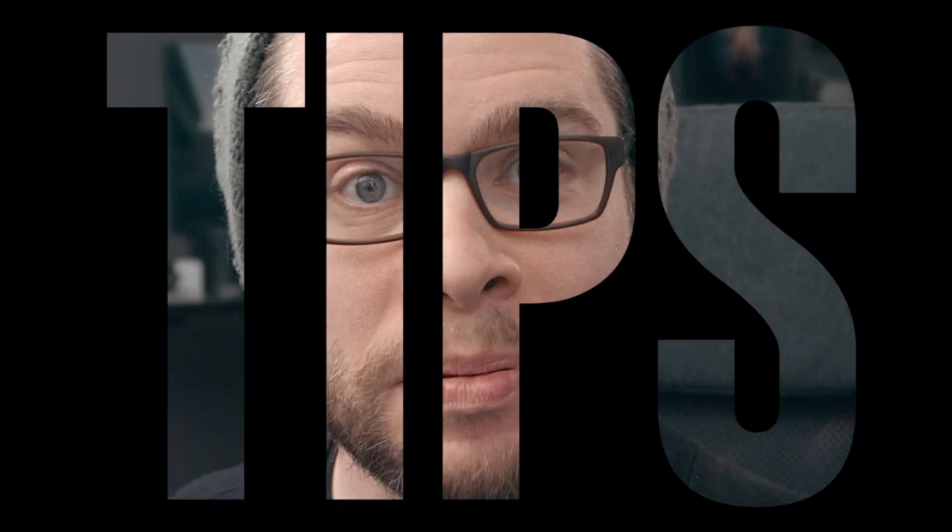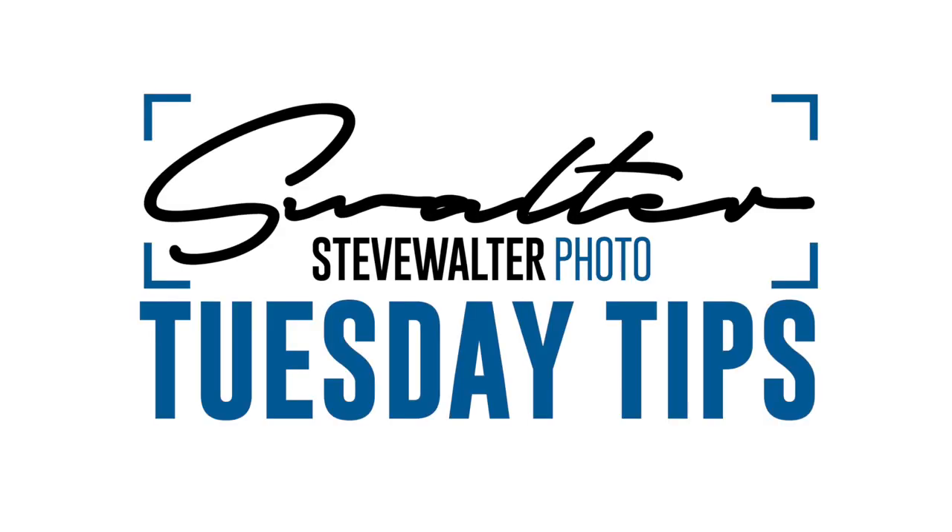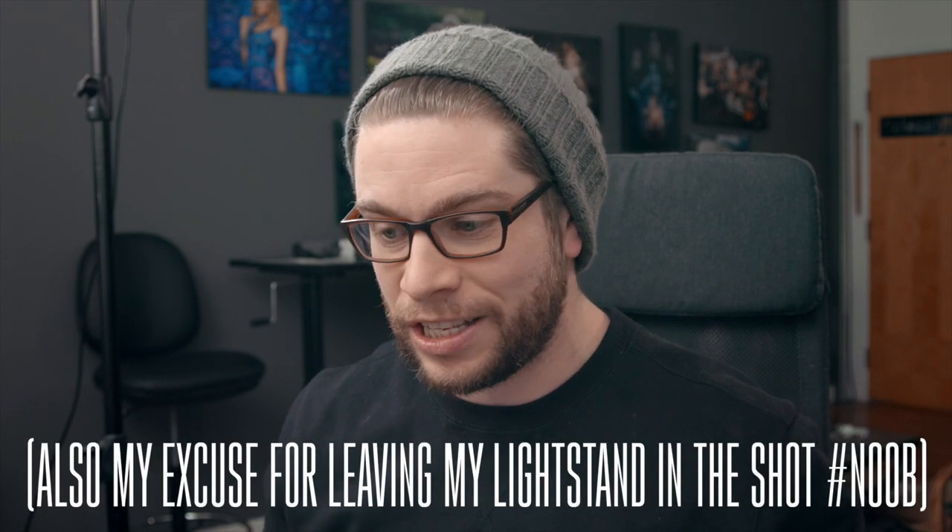Hey, how's it going? My name's Steve Walter. Today I want to talk to you about this. It's time for a Tuesday TMS. I'm recording in 4K 10-bit and my recorder tells me I've got less than 20 minutes to do this — so that's what we're going to do.